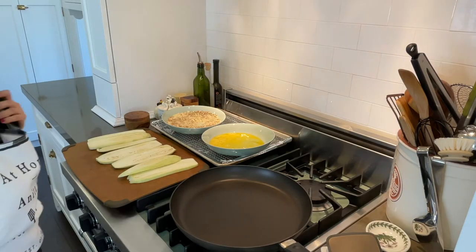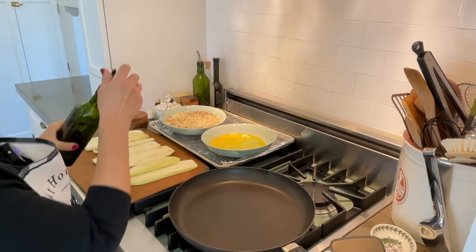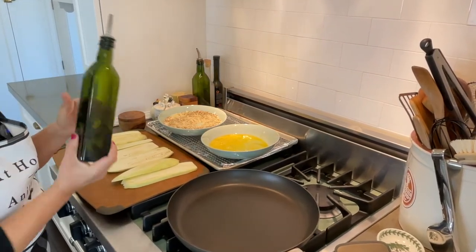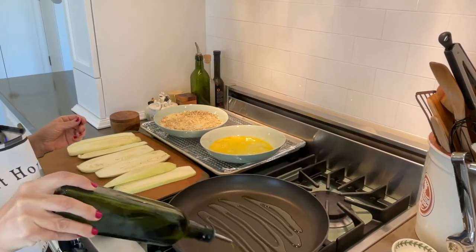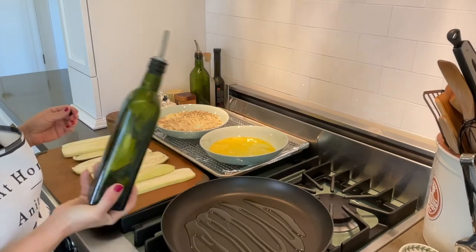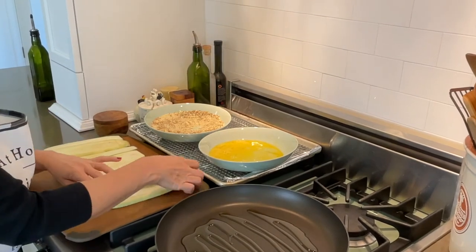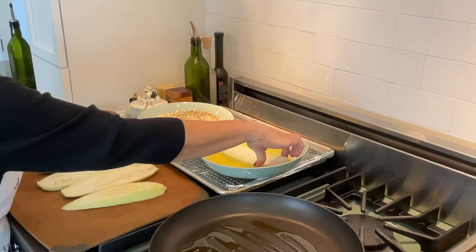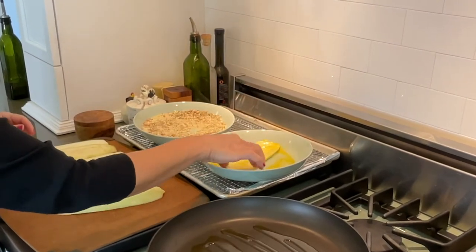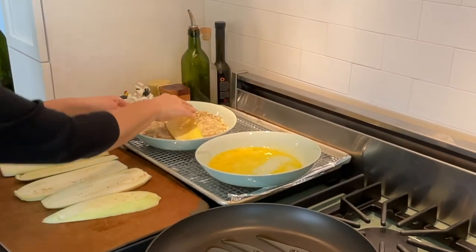We are going to move over to the stove and fry these up. Over medium-high heat, we are going to heat up a good swizzle of olive oil. Dip the eggplant in the egg, and then bread it.